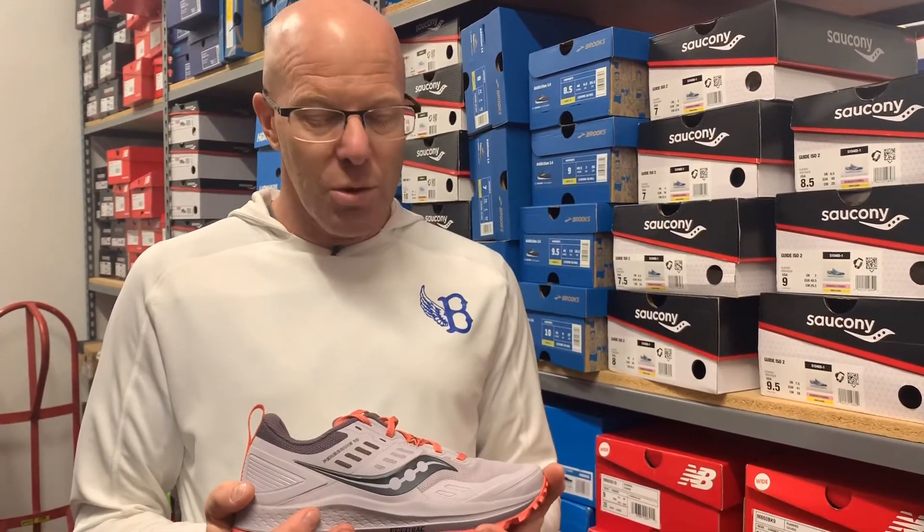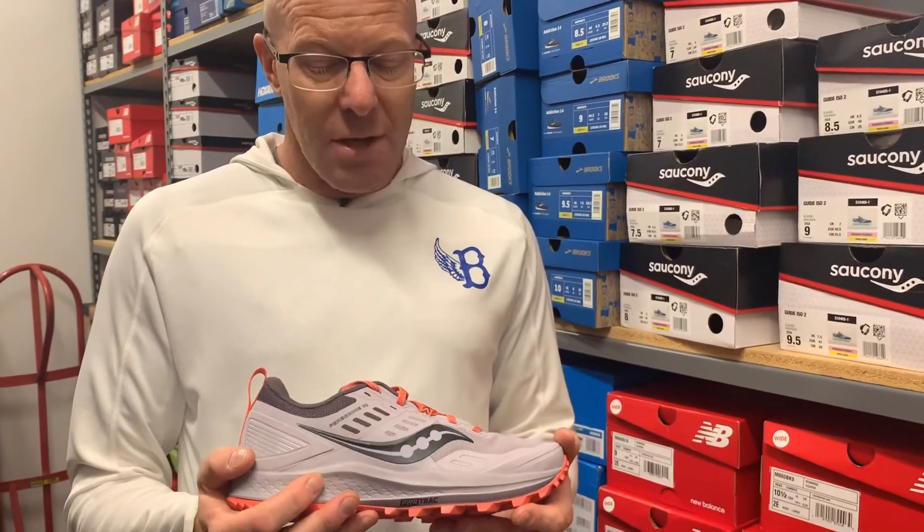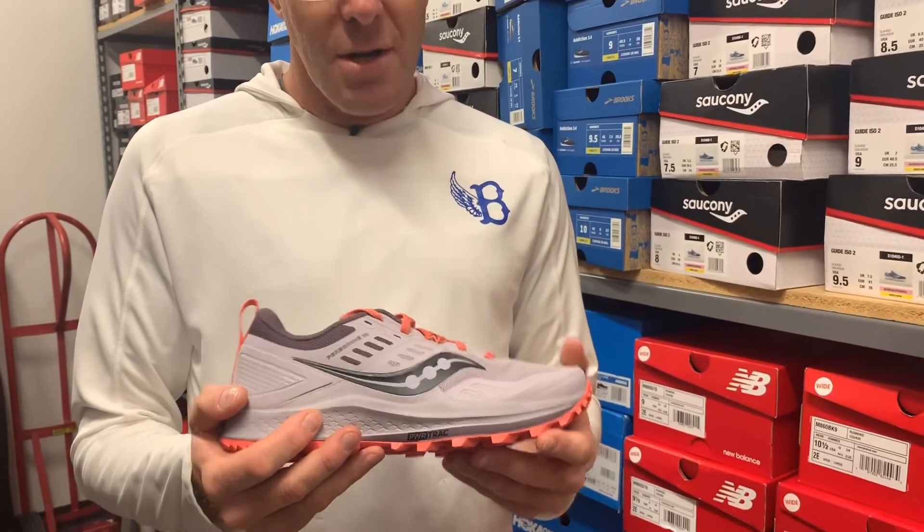Hey everyone, Greg Weick here once again from InMotion Running in Boulder, Colorado. This week's shoe of the week is the Saucony Peregrine version 10. Not a lot of huge updates on this shoe, but all improvements in my opinion on the changes.